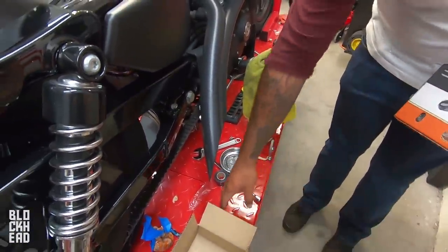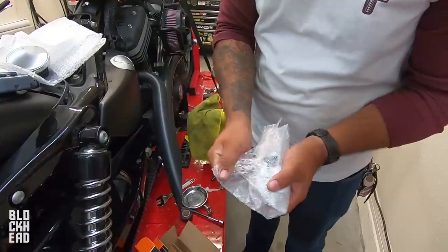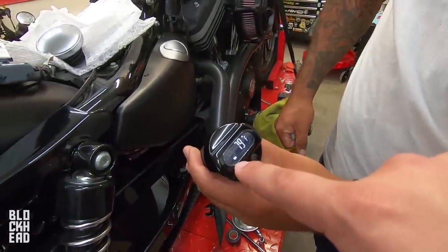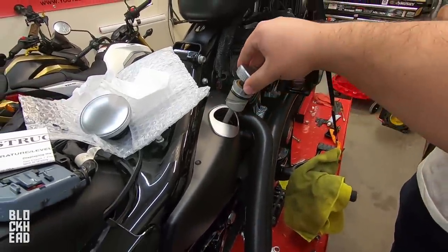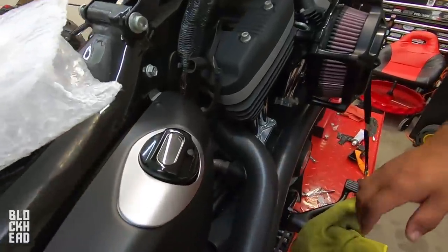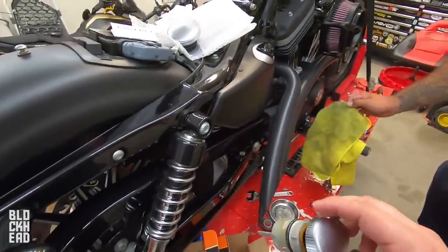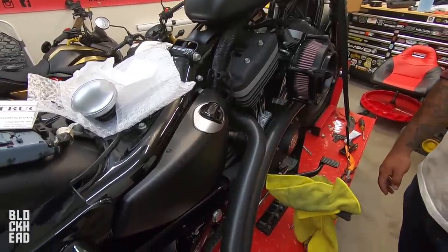Be careful around the zip tie sweepers because Joey just got himself — these things are sharp as hell. Step one: remove the old oil dipstick. It's a nice 79 degrees. The new one sets in there nicely. That was a little underwhelming, but guys, that's really useful. Big thanks to Harley-Davidson for providing that part. Going to take the little silver trim ring off and get a black one too — keep it blacked out.